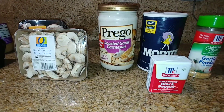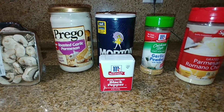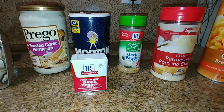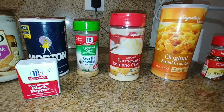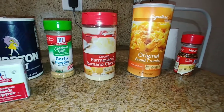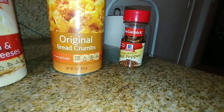I used Prego roasted garlic parmesan alfredo sauce, salt, pepper, garlic powder, grated parmesan and romano cheese, bread crumbs, and for the kicker — crushed red pepper.